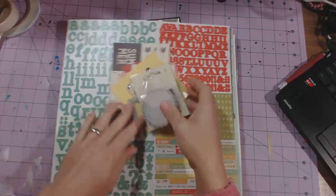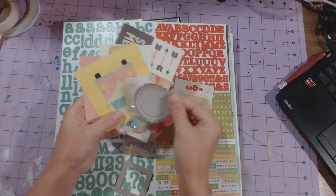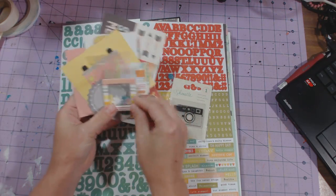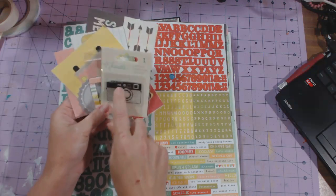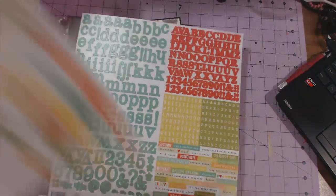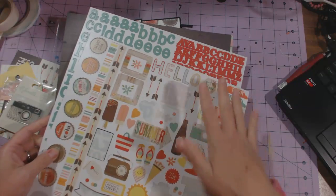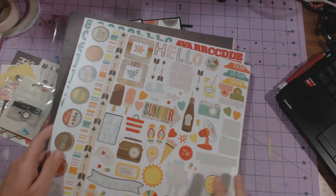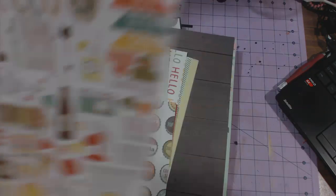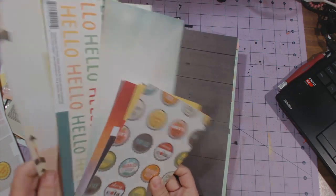This is all I have left from the kit — a couple of cut-aparts, one bottle cap, some sequins, one chipboard piece, and I haven't used the stamp yet. Some of the stickers I've used and some I haven't. I really like to put my stickers and words on after I put my pictures on. This was what was left of the regular paper.